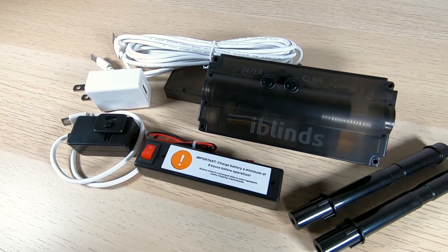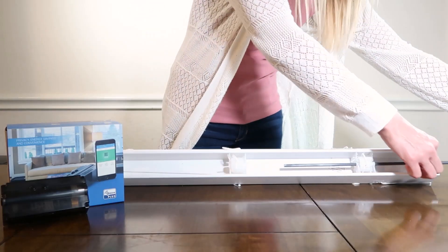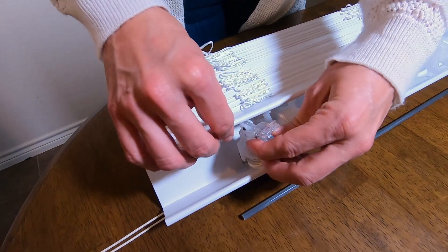Are you new to home automation? No problem! iBlinds is easy to install and a practical solution even if you don't consider yourself a techie.